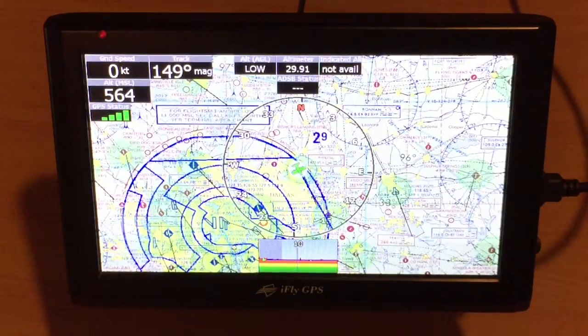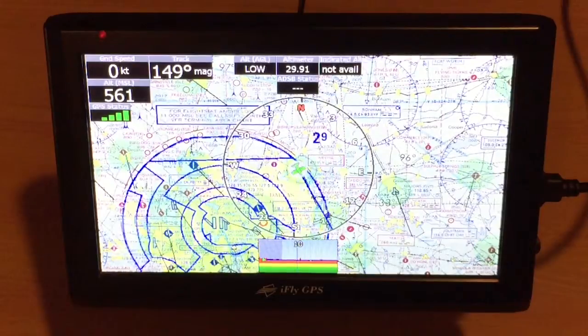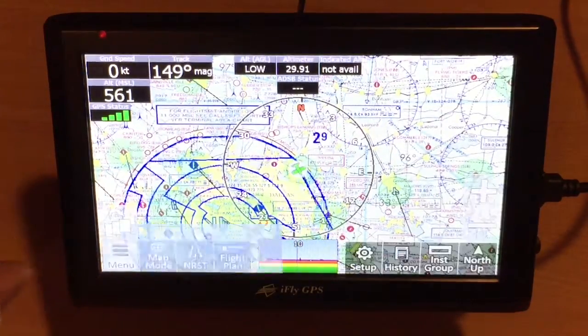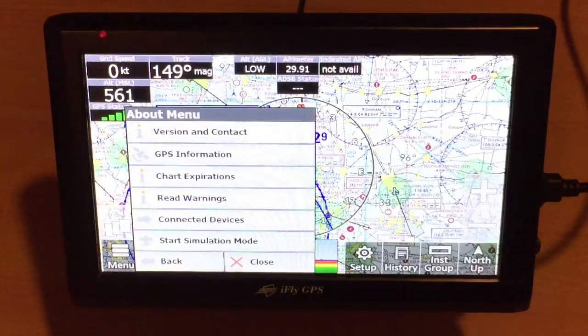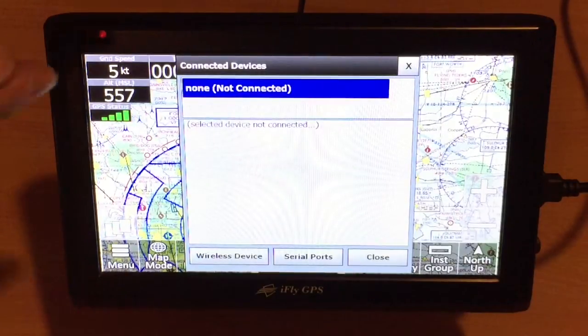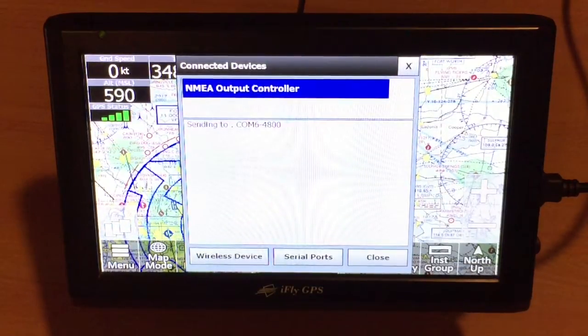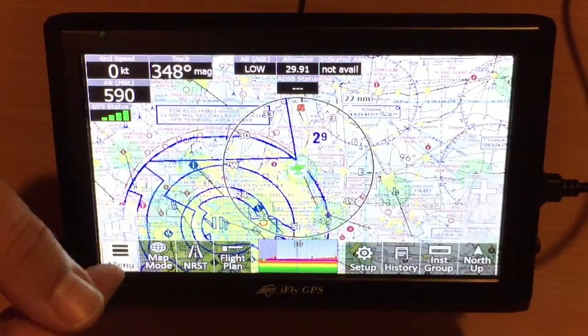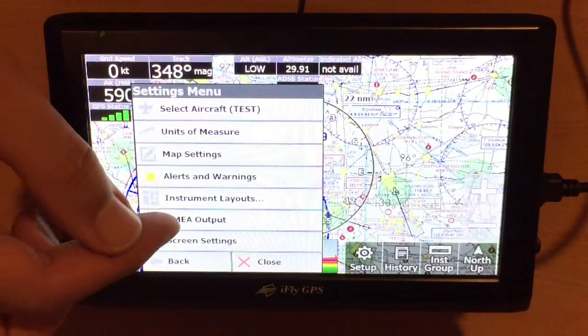Once the unit has been on for a while, it usually takes about 15 to 20 seconds for the device to recognize the USB to serial cable. Once that's happened, we'll go ahead and touch the menu button, touch About. Now we'll touch Connected Devices and we should see in the list an NMEA output controller pop up. Now that the NMEA output controller has appeared in the window, we can simply touch Close, and now we want to touch Menu, Setup, NMEA Output.